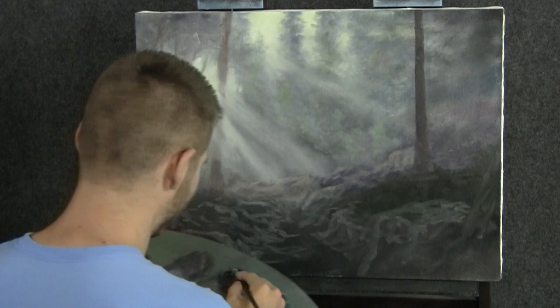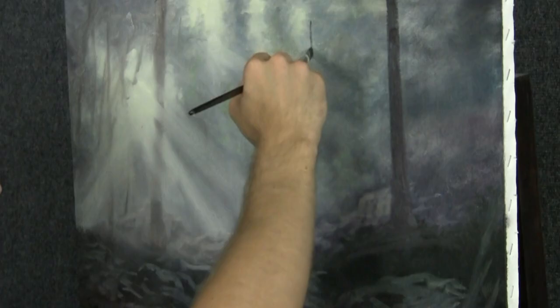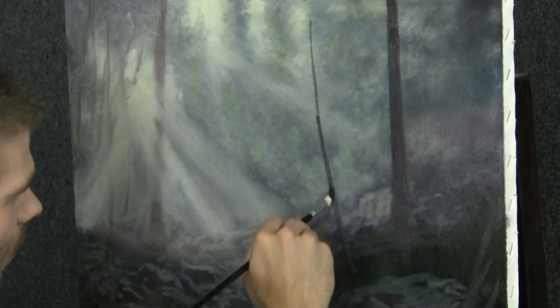Let's go ahead and paint in an evergreen. Black, brown, red — this is just the trunk color. Another evergreen; this one's smaller, maybe. It starts right here, and it's a little bent. Tiny little guy — we'll worry about him later. I just want to put him in so you know where he is.